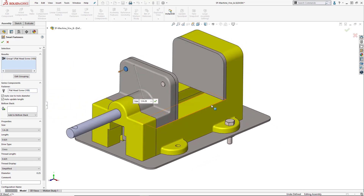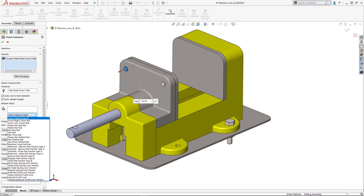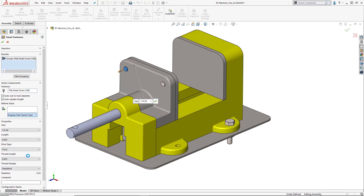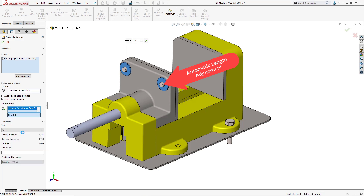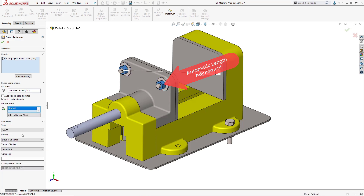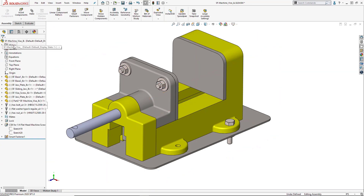You can even add washers and nuts to the top or bottom of the stack with a few simple clicks. One of the other great features of this tool is the automatic adjustment to the length of the bolt or screw as different components are added. Mismatched sizes are also a thing of the past since this is taken care of by the tool.